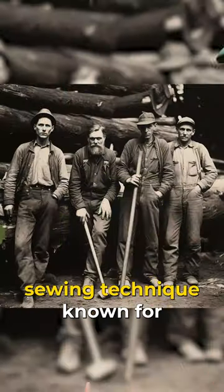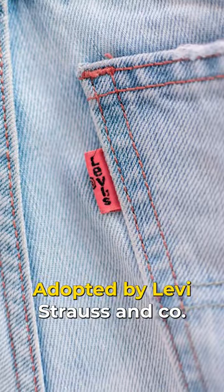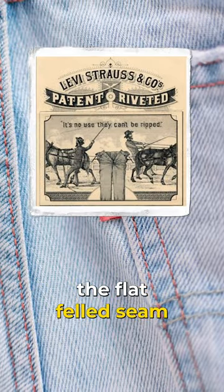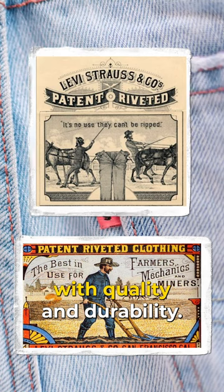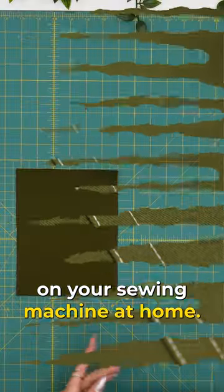Flat-felled seams are an iconic sewing technique known for their durability and finish. Adopted by Levi Strauss & Co, the flat-felled seam quickly became synonymous with quality and durability. Here is how to create your own on your sewing machine at home.